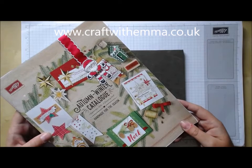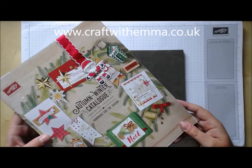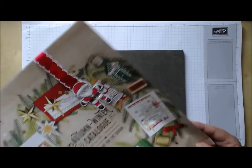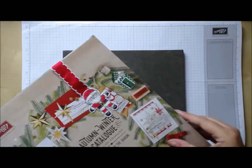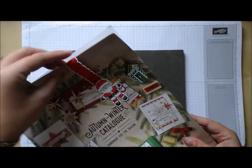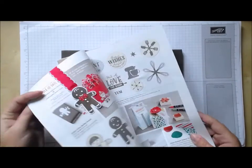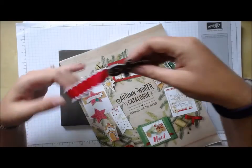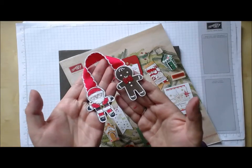Hi everybody! Today I've been posting out copies of the new Stampin' Up autumn winter catalogue to my customers, and I wanted to show you this very cute little bookmark that I've been sending out. You can see the sand on the front and then the gingerbread man inside, so I thought it'd be fun to show you just how I made it.